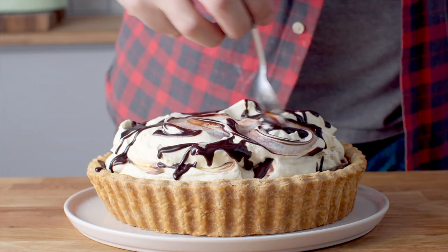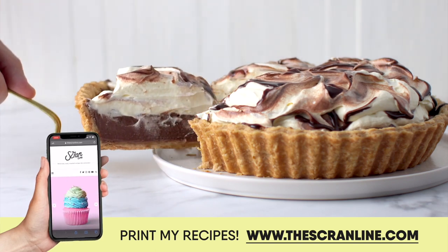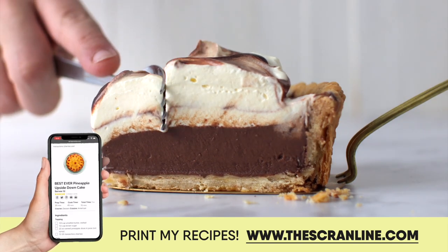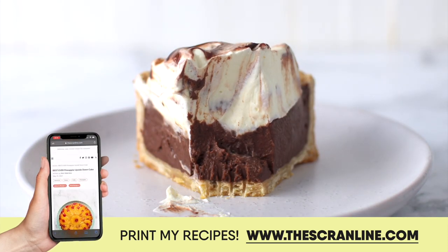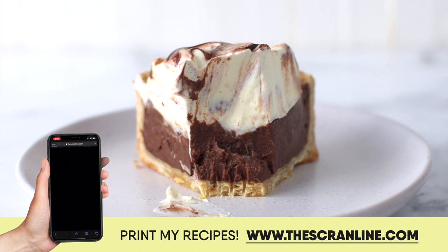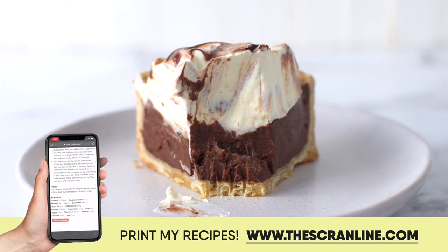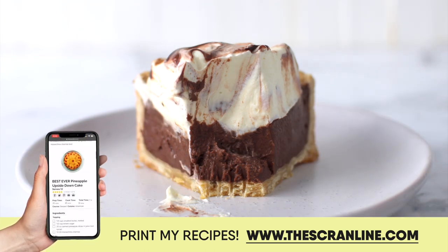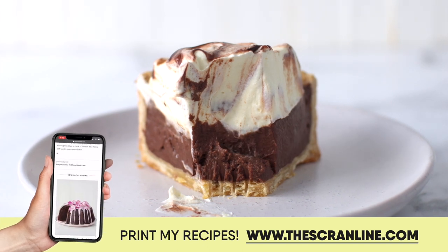The tart shell is crispy and the inside is so deliciously, decadently chocolatey. This pie is perfect for chocolate lovers. If you want to try making it, the recipe is on my website thescranline.com — the link is in the description box below. Thank you so much for joining me in my kitchen today. I'll see you all on the next episode of the Scranline.